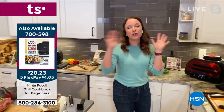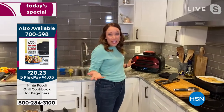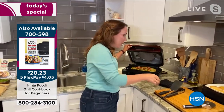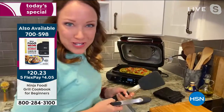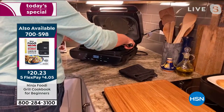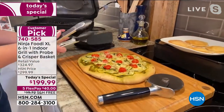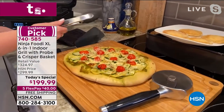I've grilled a pizza — you can grill anything really on it. You have the pre-programmed settings: you can bake, air fry, roast, dehydrate. So there's so much you can do with it. You're going to love it for Father's Day, Fourth of July, the summertime. Look at this grilled pizza — a great summer vegetable pizza.